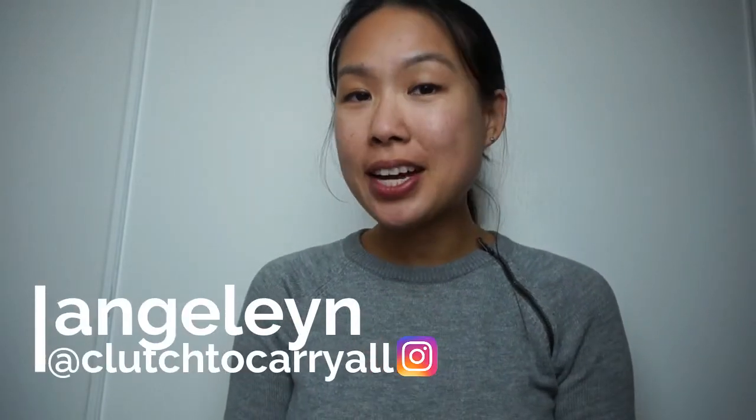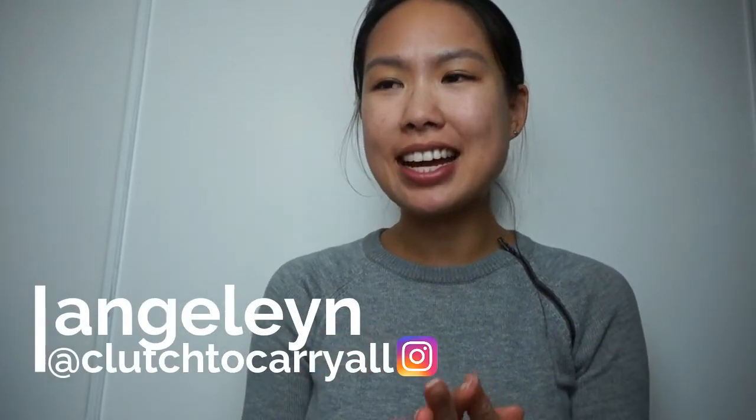Hi everyone, welcome back to my channel. I'm here to review a bag today. It feels like a long time since I've done one of these bag review videos, mainly because I've been using the same ones. I'm actually using my Saint Laurent shopping tote, but there's really no review for it — it's just a big tote.